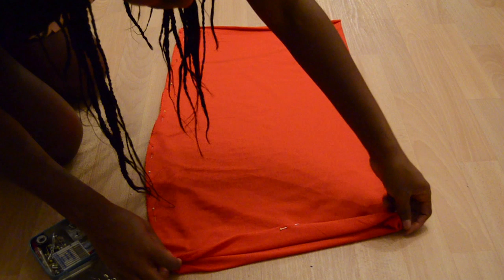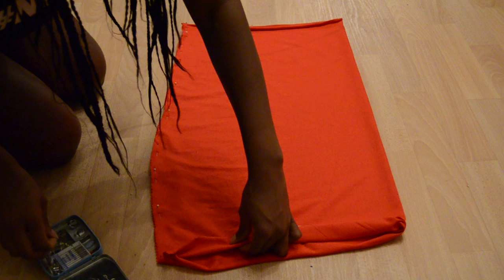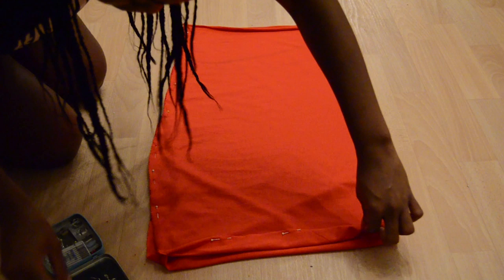After sewing the side seam, you just want to fold the upper part in and sew it around so you can put the elastic — and that's actually all you need to make this skirt. Then you want to go ahead and hem it, depending on how long you want your skirt to be.